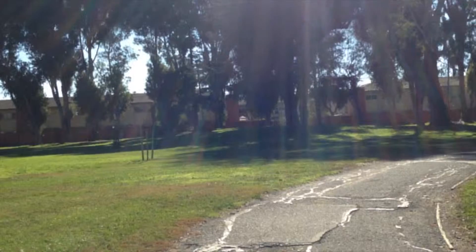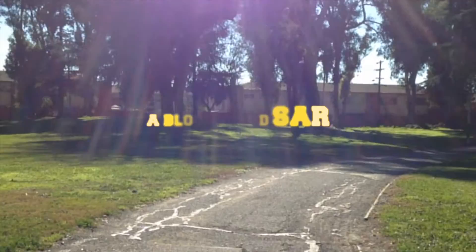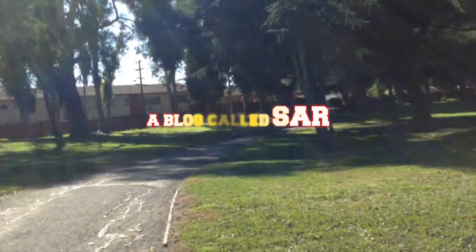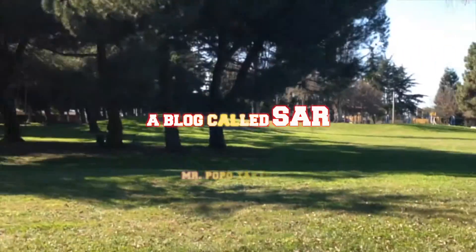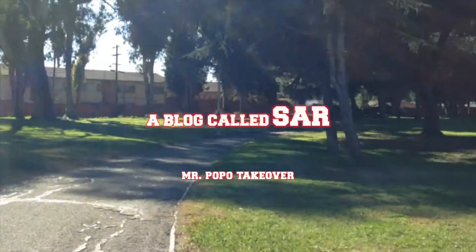Hi, this is Emmanuel. Welcome to my karate blog. Do you hate getting bullied at school?